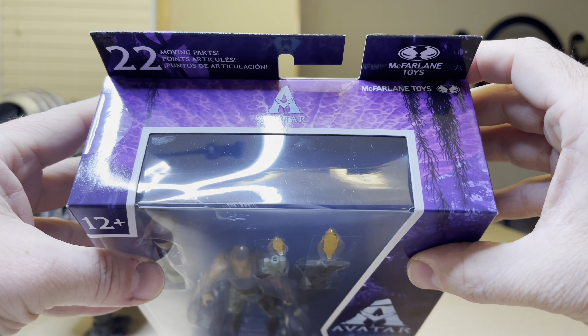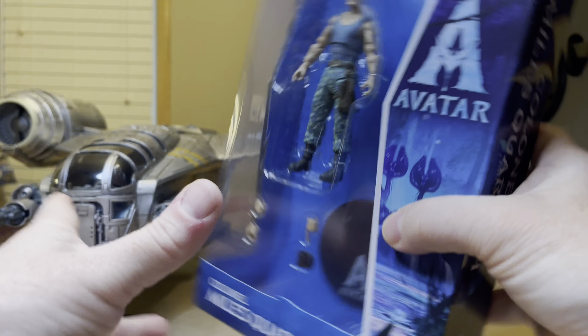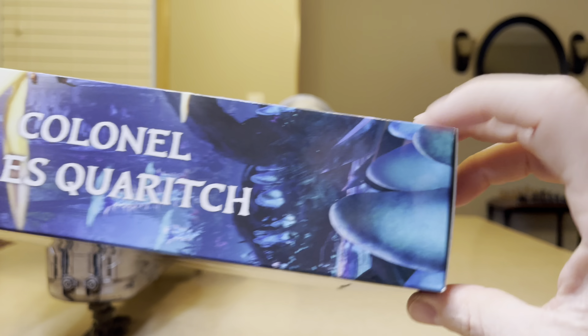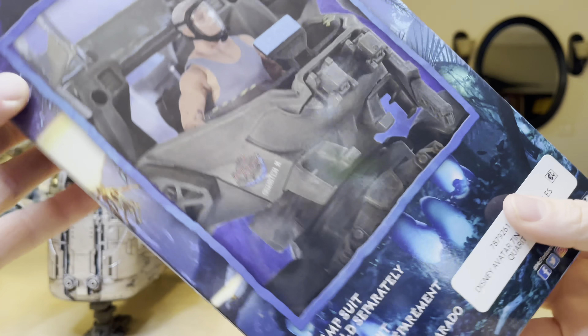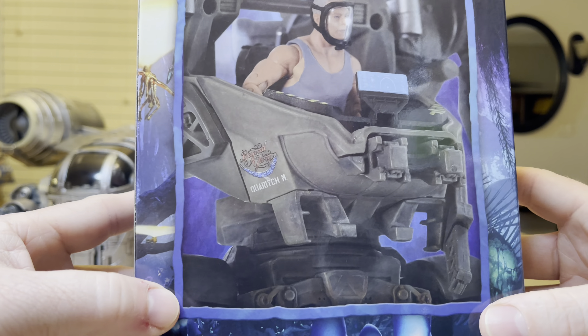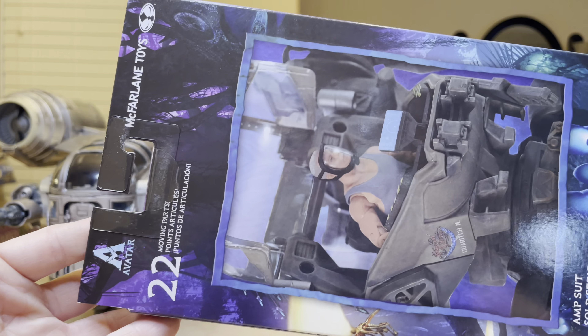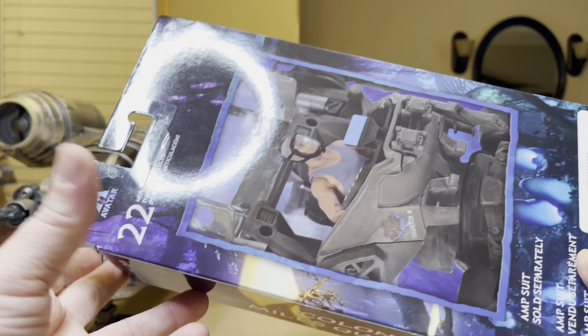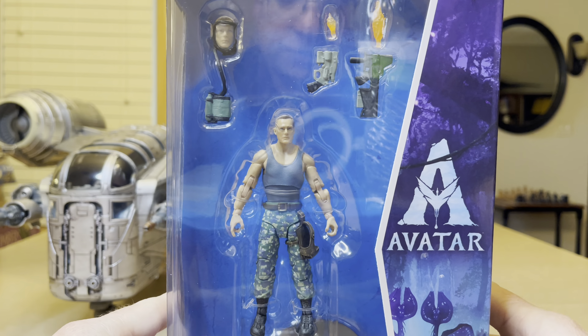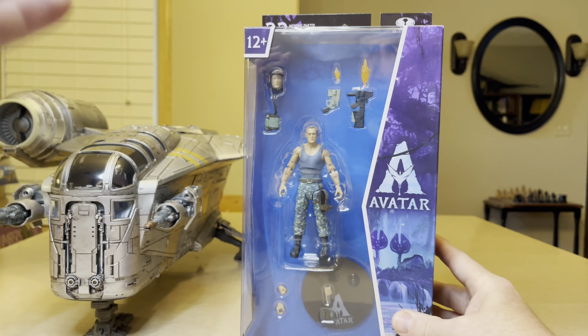I guess I should show it like that. But the top — McFarlane Toys. And there's his name again. On the back there he is in the amp suit, which I already have. Number 11. So I'll have to stick him in there.